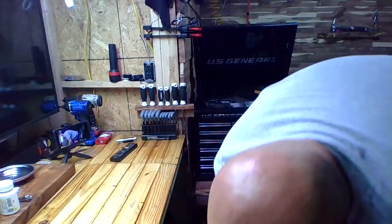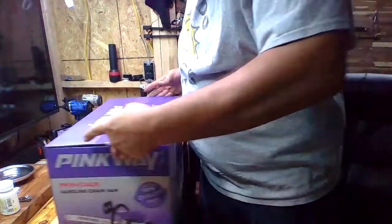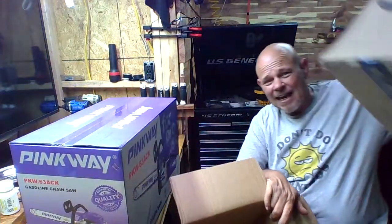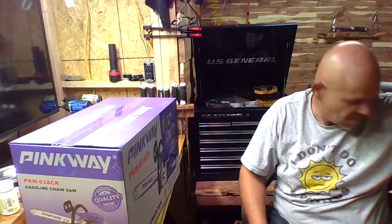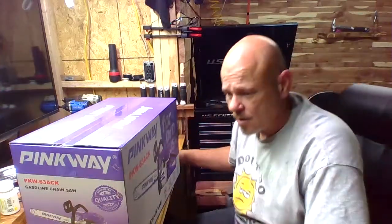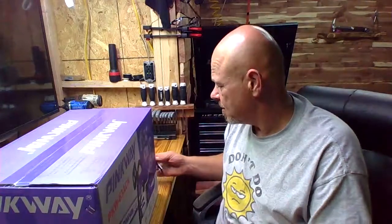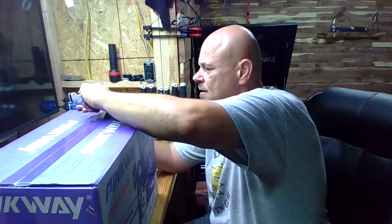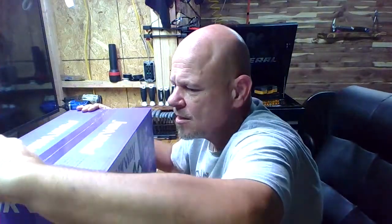So this comes in multiple boxes - this box was inside this box, and this box was inside yet another box. The very outside one was Amazon, and then the company was smart enough to pack it inside another box giving you more padding. Pretty good packaging so far. One of the concerns everybody always has is what kind of damage has been done during transport.